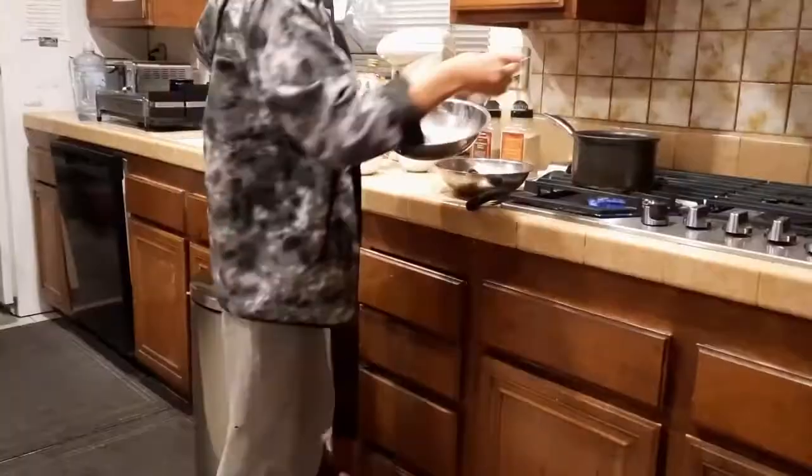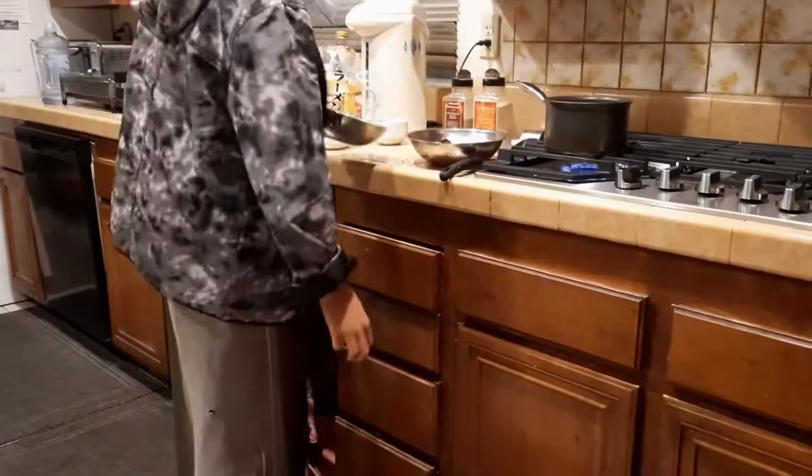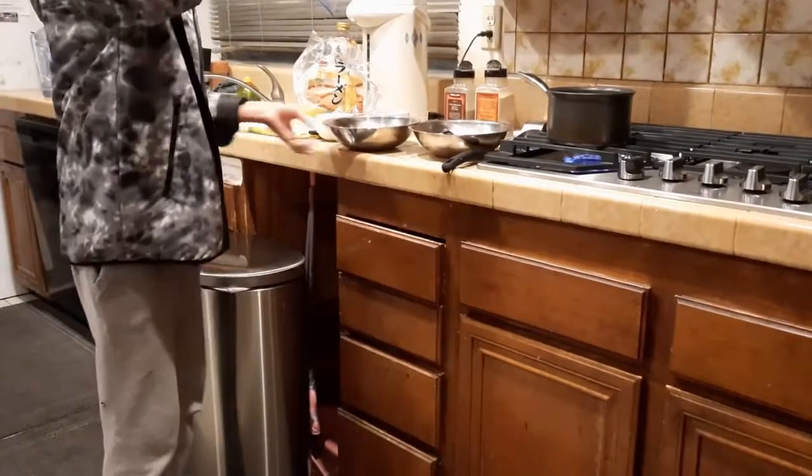Put it in here now. It's starting to bubble. Maybe get the remaining pieces in here. Then we're gonna cook that for about one minute.